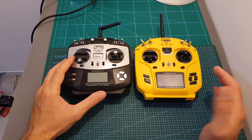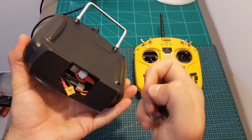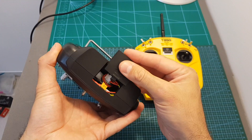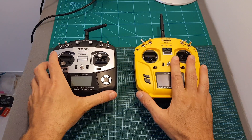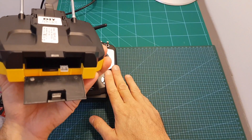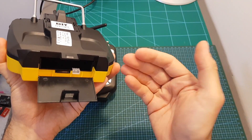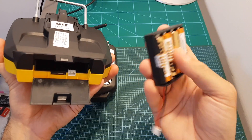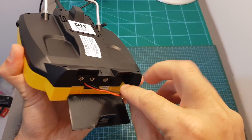Another difference between the V1 and the V2 and T8SG Plus versions is the battery compartment. On the V1 there's a small compartment that's not easy or convenient to open and close, whereas it has been updated on both V2 and Plus versions. The operating voltage is between 4.5 to 18 volts and Jumper recommends using 2S batteries. They also include a 4xAA battery bay so you can use AA batteries as well.